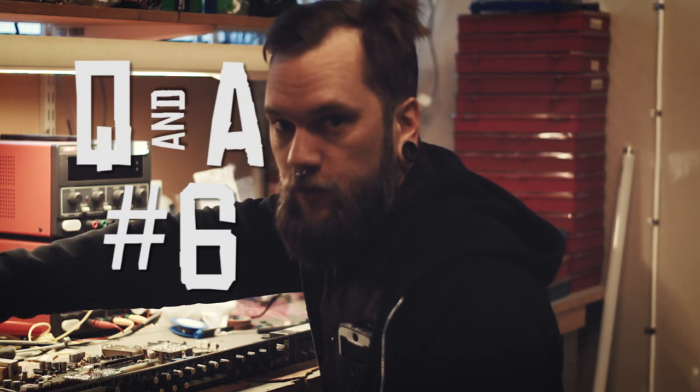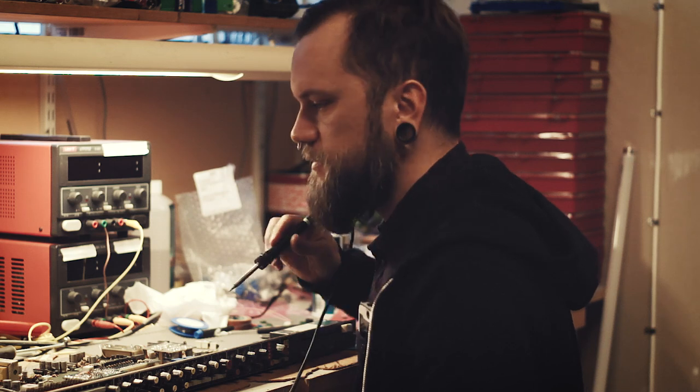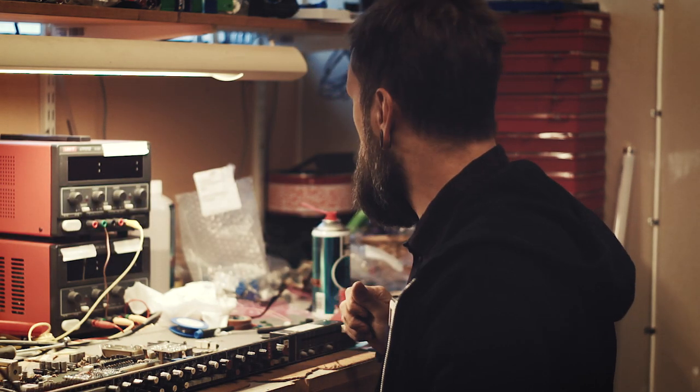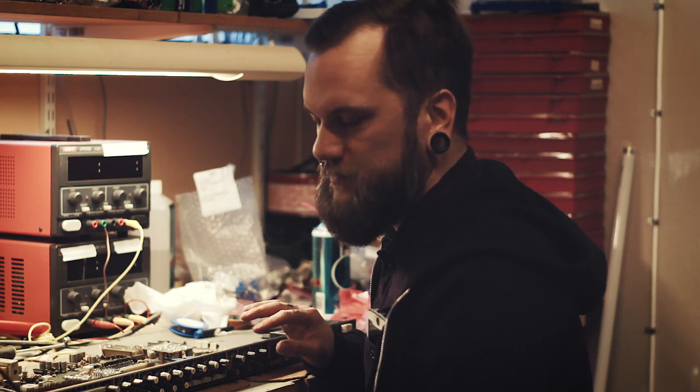Hi, welcome to homework Q&As. Today we have maintenance day here at the studio, switching out some old pan pots for new ones to get rid of some dropout problems in the trusty old Harrison console. I'm going to try to answer your questions while I'm working with this to save some time today. Here we go.